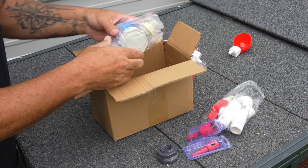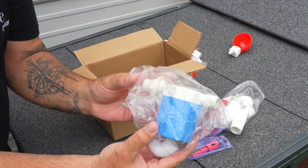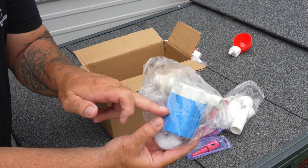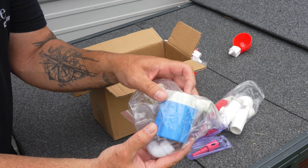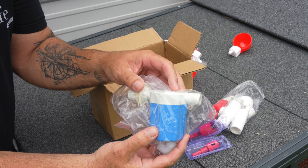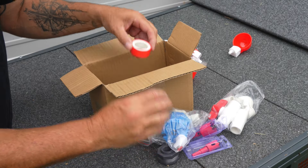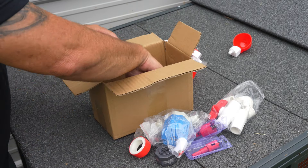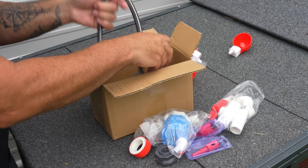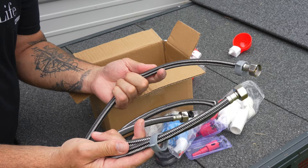It even comes with the hole saws — two different sizes to cut the holes in your bucket. We've also got the automatic chicken watering valve. A little float inside senses the level inside the bucket goes down and will automatically turn the valve on and fill the bucket up. Automatic chicken watering system — no joke. We've got some Teflon tape to keep everything sealed, a lot more fittings, and the hoses.